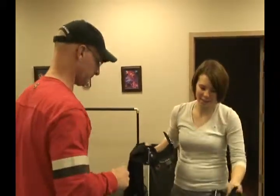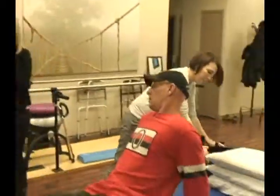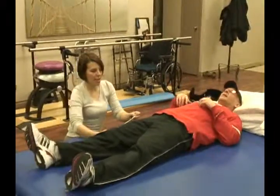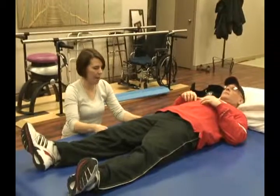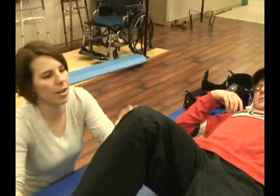Step one for the locomotor. I'll get you to lie down. So the first thing is measuring your leg length. First I do the femur, just landmarking here.